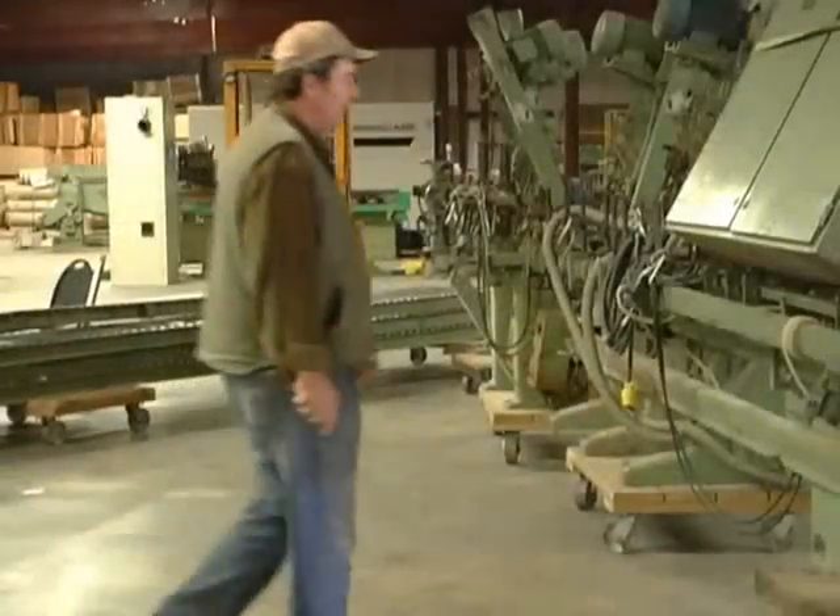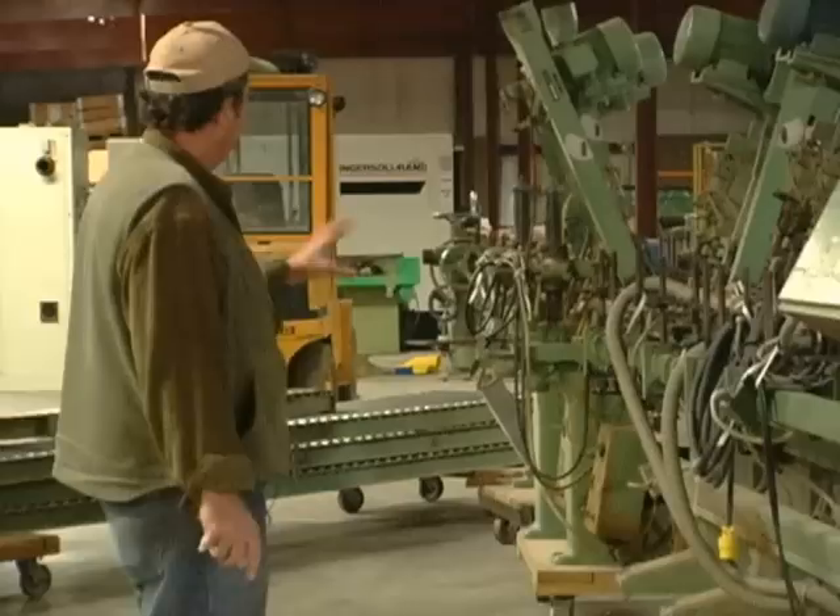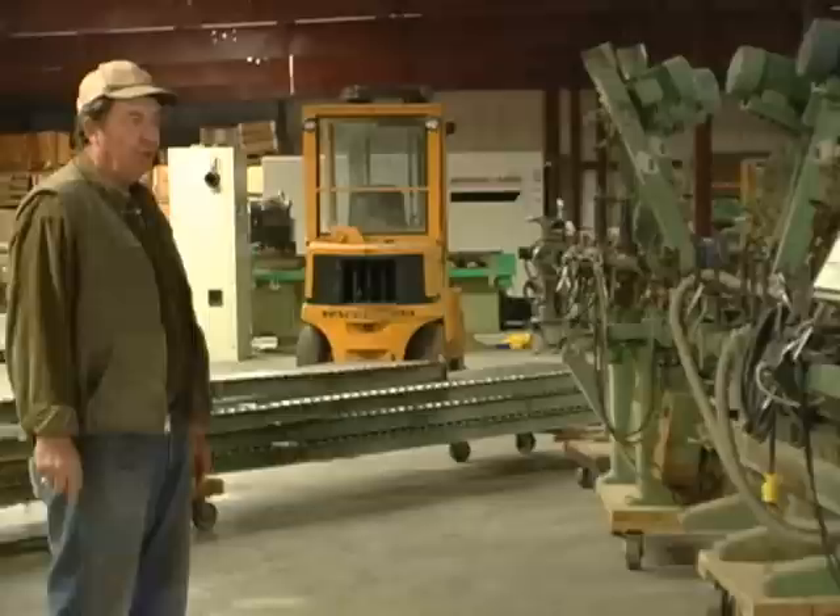Here we've got a Heesaman. This is another profile sander. We've got the controllers up in here. This is the way we've moved this. But this is another, a real good profile sander.